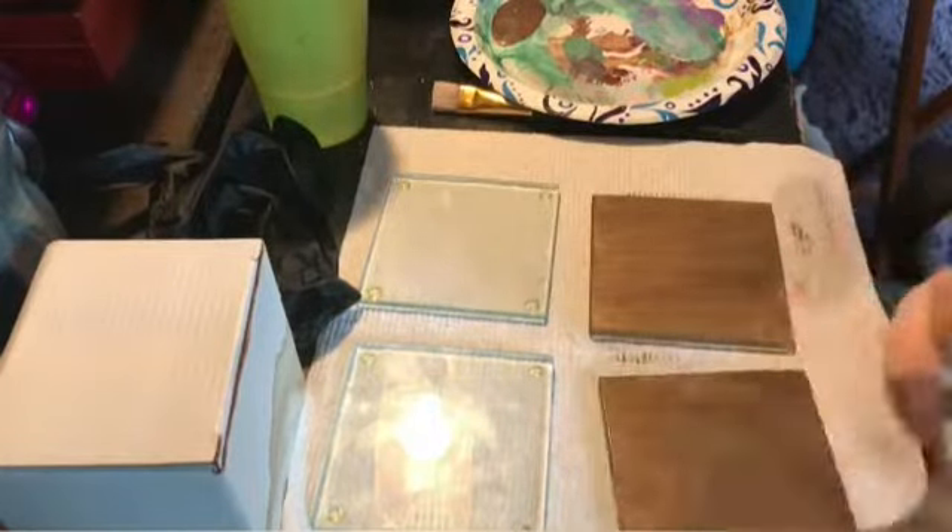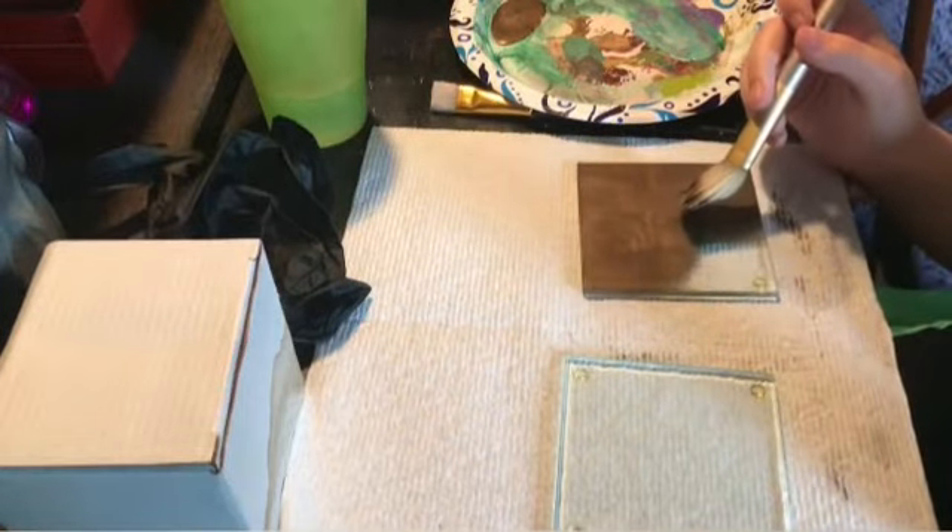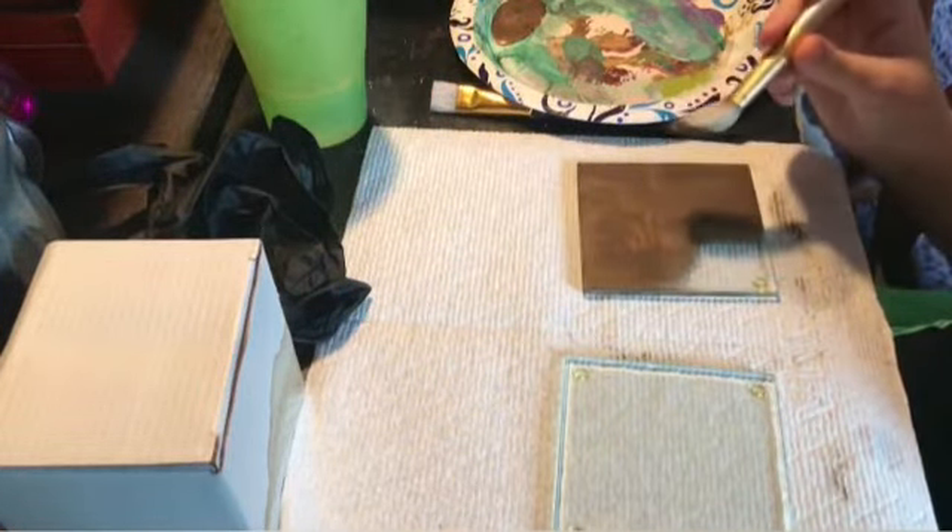Just so you guys know, I don't have the entire process of me painting these with all the coats. Also, real quick — one of my many weird thoughts: when Thanos wiped out half the planet, do you think he also wiped out half the vendors?